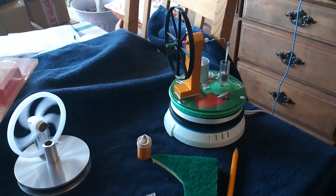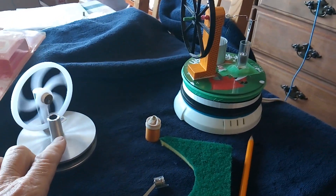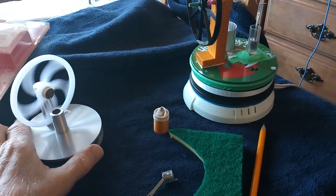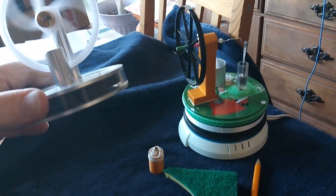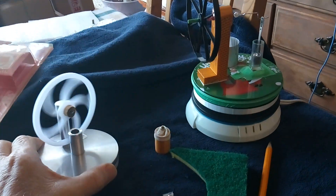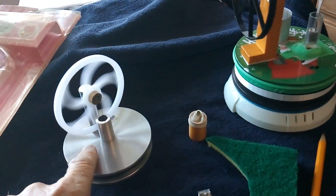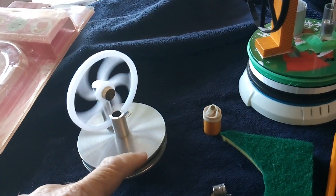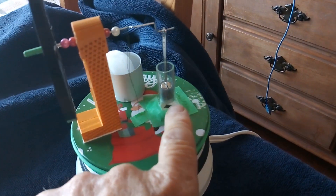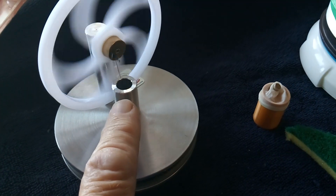I'm continuing to work on this Stirling engine project. I want to make one of these that'll work on cold. And this is a ring bomb — a magnetic ring bomb — and I went ahead and got this cold up here using that ice cube right there. You can see it's just running off the table temperature and this cold piece of aluminum. I ordered one of these cylinders; you can get them on eBay or Amazon, which is what I'm going to need to do that.